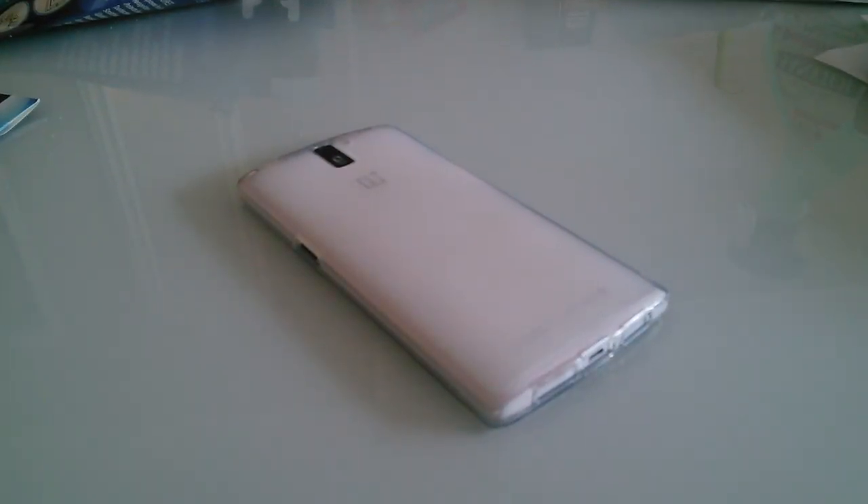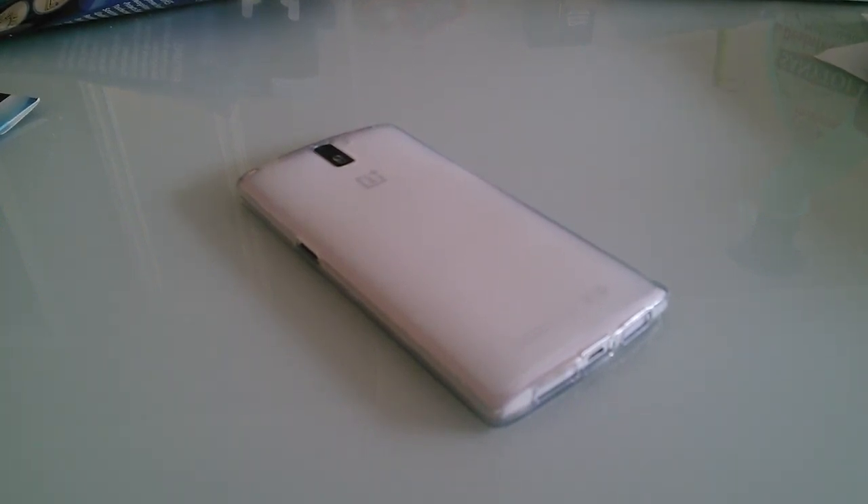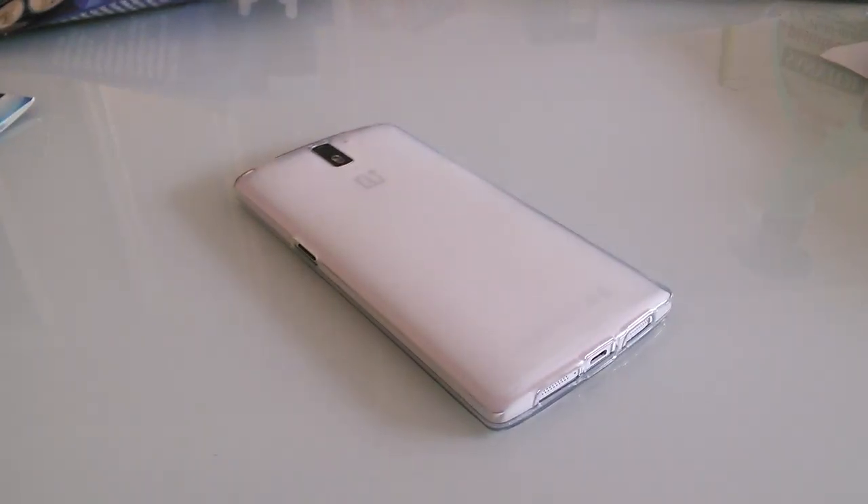Hey guys, it's Vito. For this last Venus Tech OnePlus One review, today it's OnePlus One revisited. It's my own OnePlus One — I'm going to show you my configuration, what rooms I decided to keep, and what's properly my configuration.